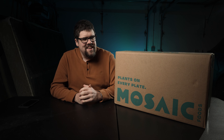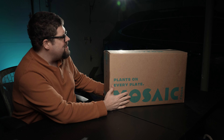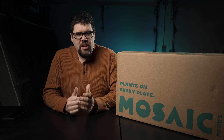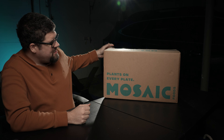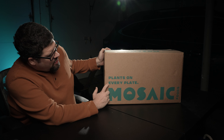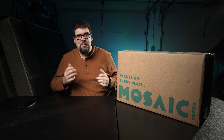Hey everyone, Tim here from Timbo's Food Box. I hope you're having a great day. Today I'm going to be reviewing Mosaic. Mosaic is pretty much a vegetarian only company. As you can see on their box, 'plants on every plate.' Does that not tell you that this is a plant-based company?